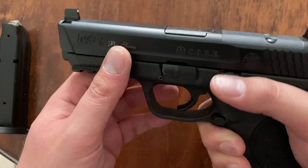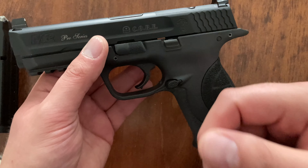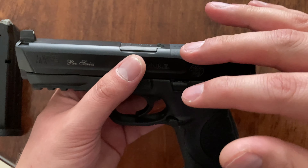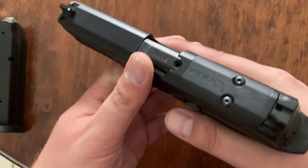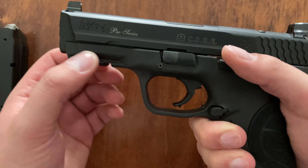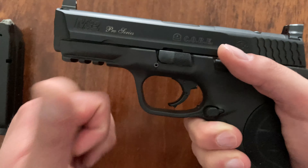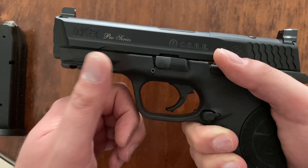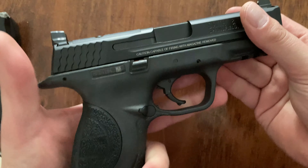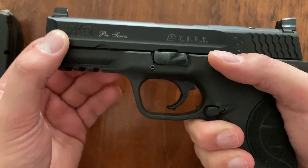I think this gun, at the time before everyone wanted a red dot on everything — because now all the manufacturers are making pistols with red dot capability right out of the factory — M&P was smart to do this early on. I think I got like five or six plates for five or six different red dots. I just always planned to put one on it, never got around to it, kept getting caught up with other stuff and projects.